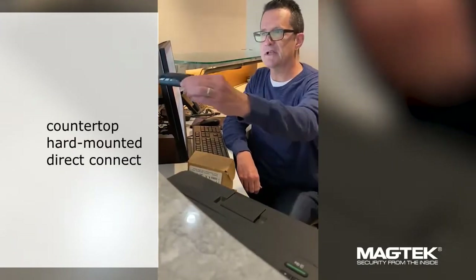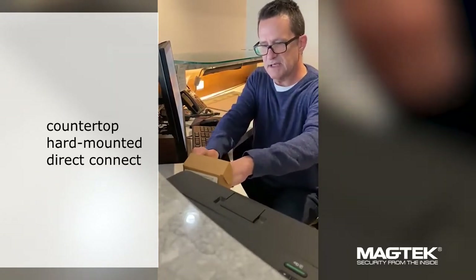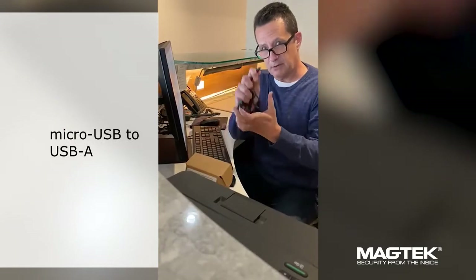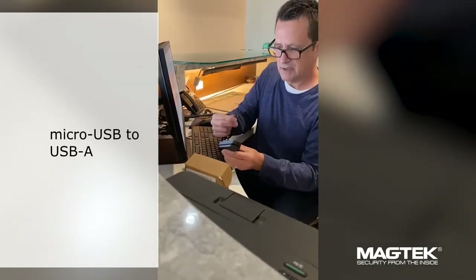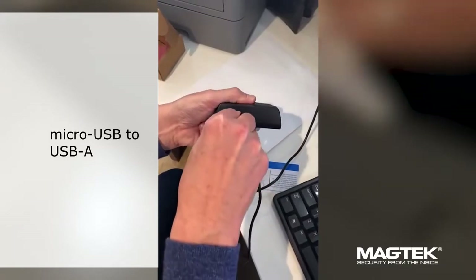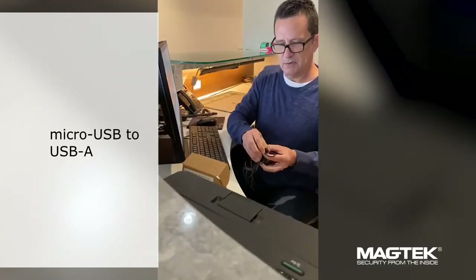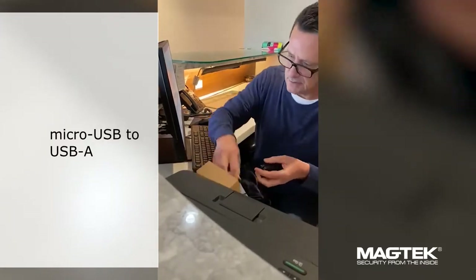It works great as a countertop or a direct connect device. It comes with its own USB cable — a micro USB which you plug into the device and a USB which plugs into the host.